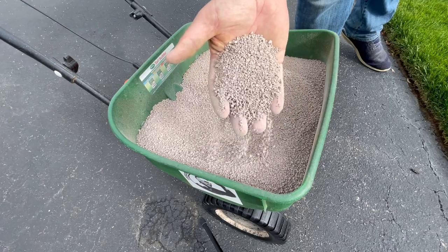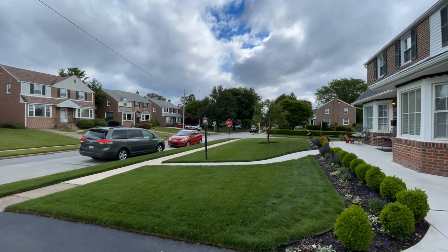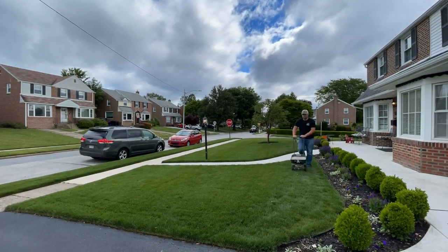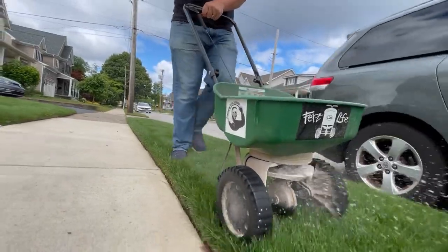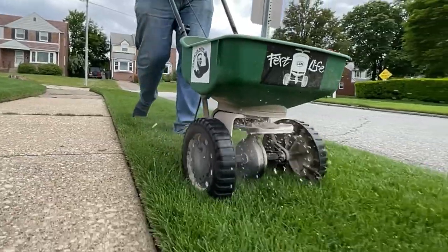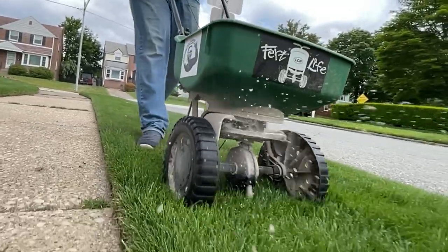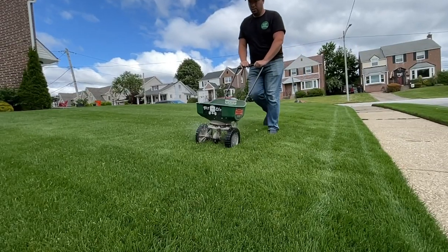I've gotten quite a few questions about application timing and when to apply fertilizer. I like to keep it simple — my first application is at the very beginning of spring, once the flowers start to bloom. Then I apply on the holidays through summer and leading up to Thanksgiving. This is my Memorial Day application, then my next app will be on July 4th, followed by Labor Day and wrapping up with Thanksgiving.